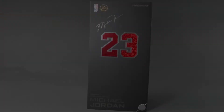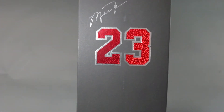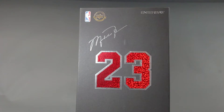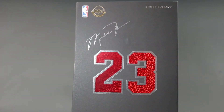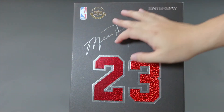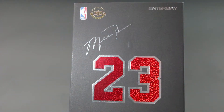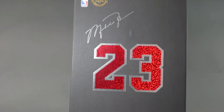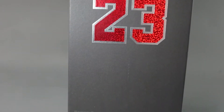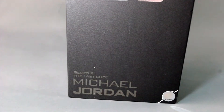As usual we're gonna start off with the box. This is a nice looking box compared to the first — at least the away version that I have. This is more elegant looking, more professional. The first one is nice but looks a bit all over the place. It has the Michael Jordan picture in the front. I guess this is the turning point for Enterbay where it looks more classy, minimalistic design — you saw that on my Scottie Pippen and Kobe Bryant.